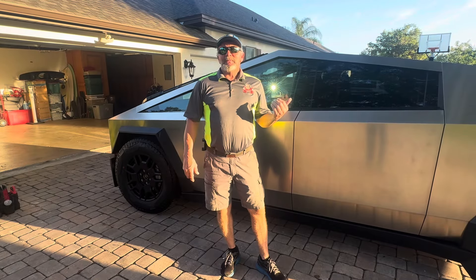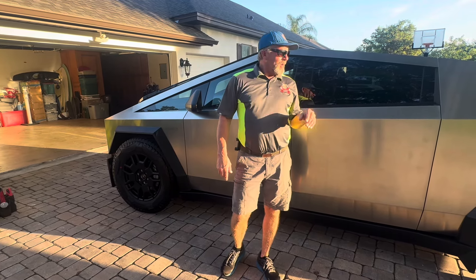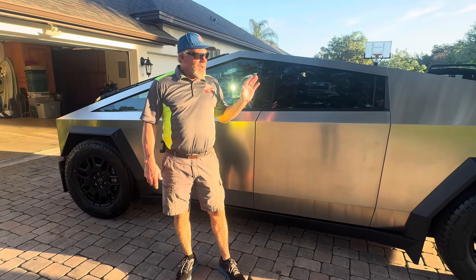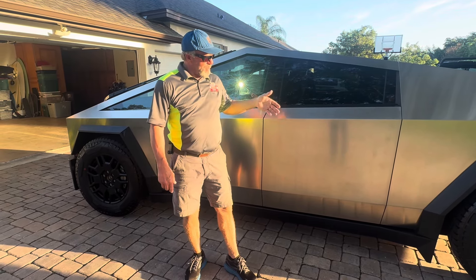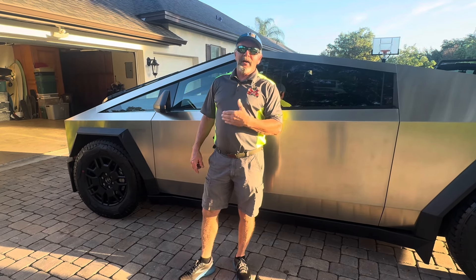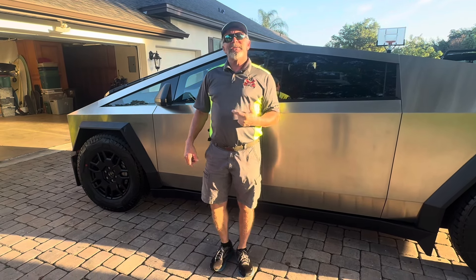Our Cybertruck project is totally complete down here in Orlando. Had a great time doing it — a lot of work. Working with stainless steel is definitely a little different than working with paint, but we're totally prepared for it. Everything on this truck has been ceramic coated: the metal, the glass, the plastic, the wheels, absolutely everything. We also coated every surface on the inside. I'll take you around and show you — it came out beautiful.